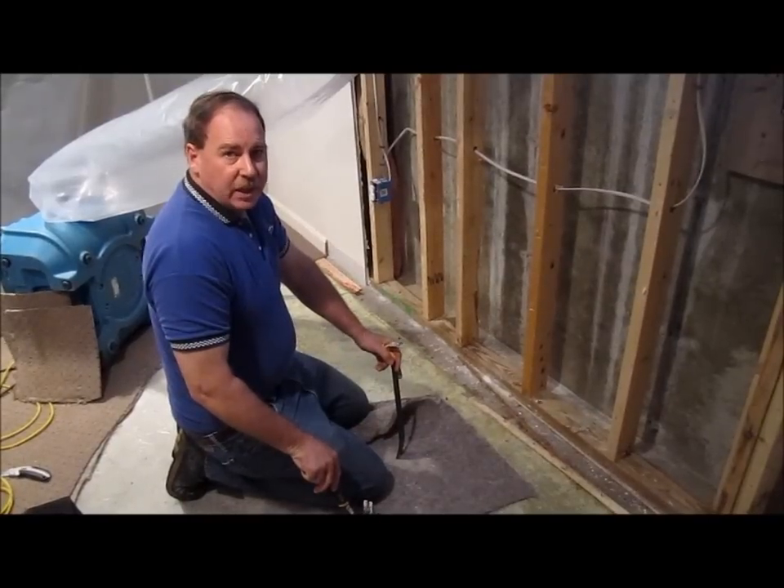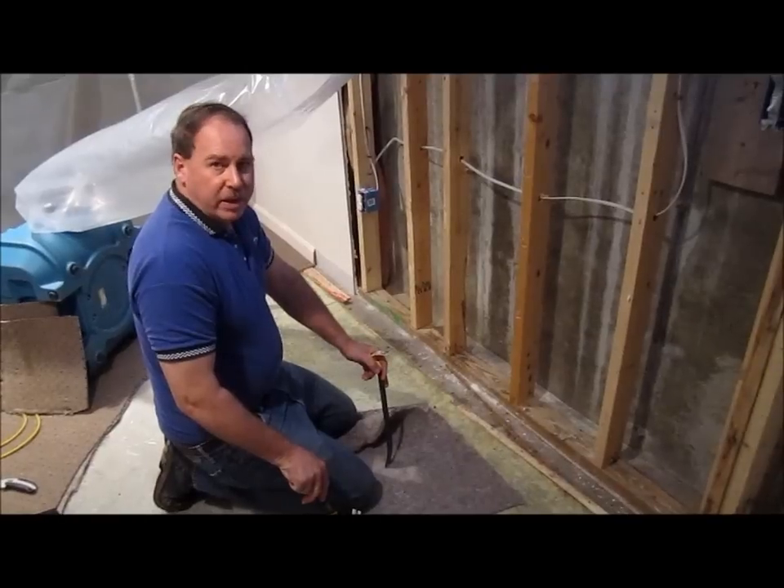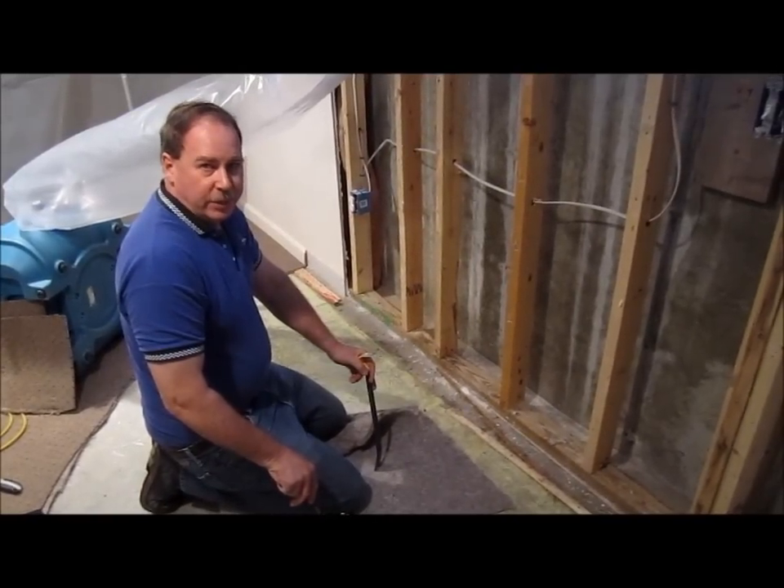Thank you for watching. Clay King, AAA Flood Drying. We're located in Westford, Mass. And if you have any water damage issues that you need help with in Massachusetts or New Hampshire, give us a call. Thank you. Bye.